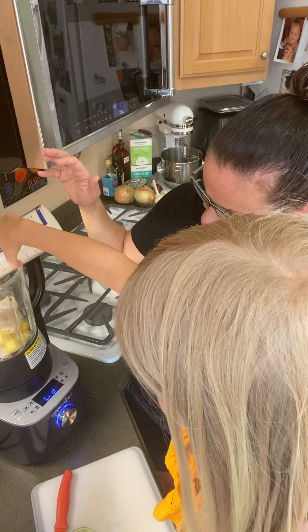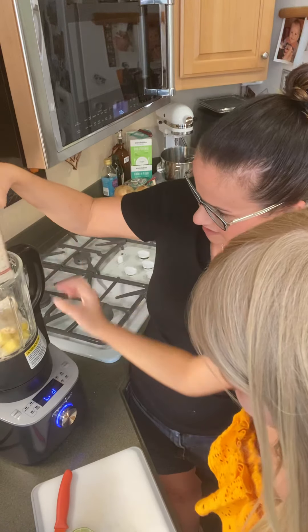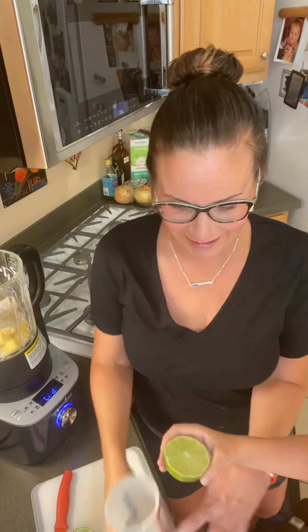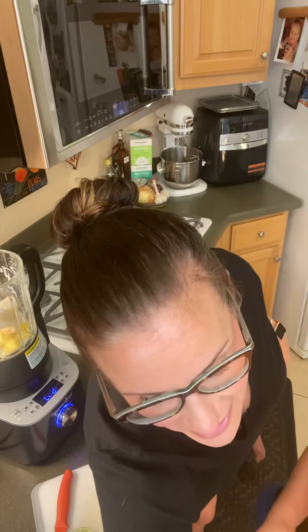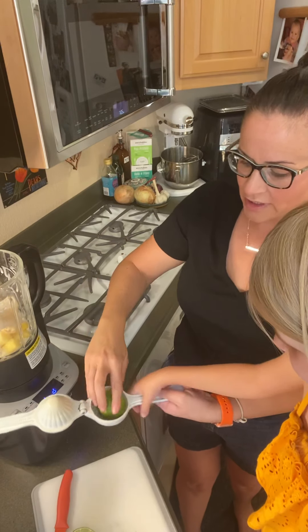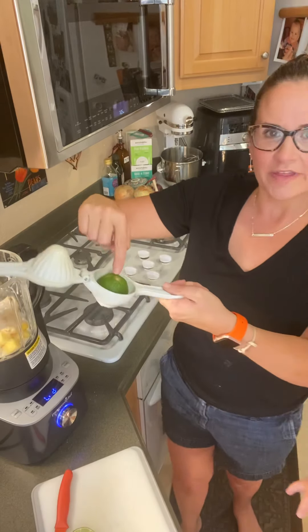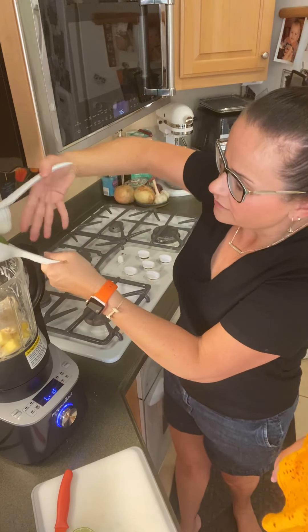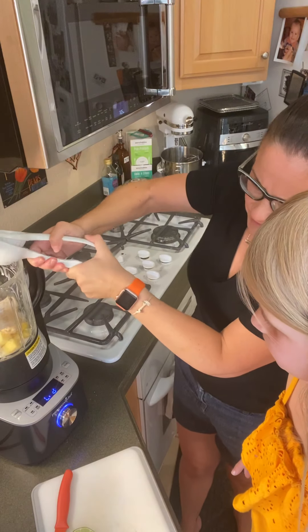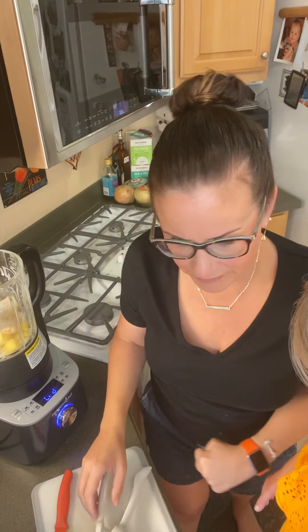Pour it all in. Good job. Wait — we want to get all the goodness out. We're not going to put that in, we're going to press it in. I'm going to use the citrus press — you put the lime cut side down and I'm only going to juice one half of it, so you can have the other half. Okay.